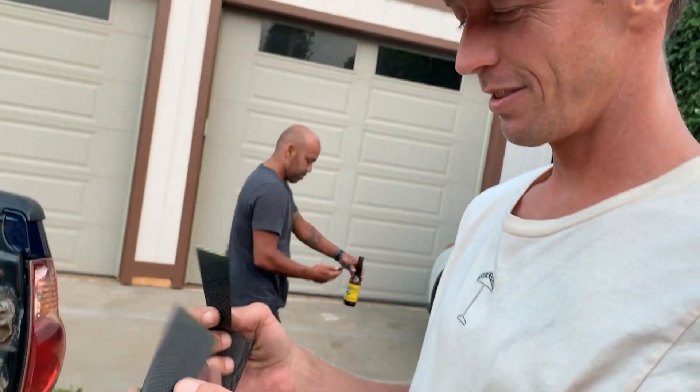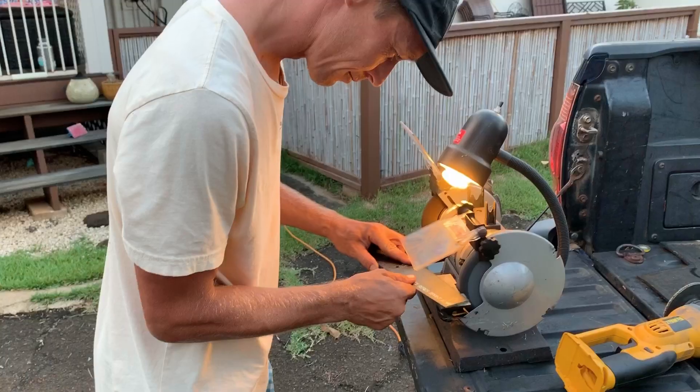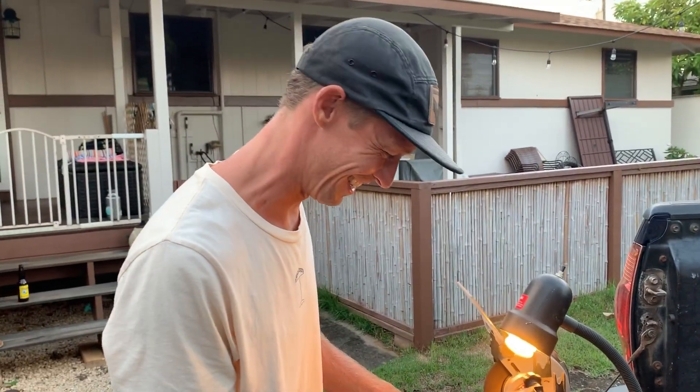Couple inches off. Perfect, alright. How do you do this? Artists at work.